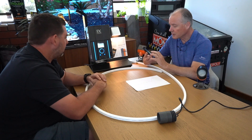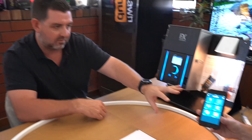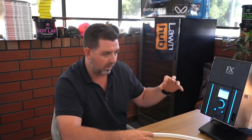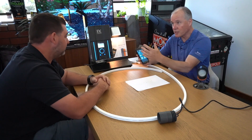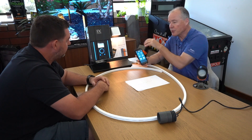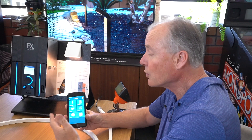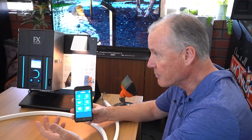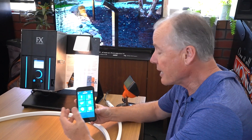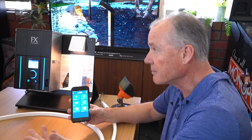So once someone installs this — they get the app, they've got access to programming, color change, dimming, on and off — where does it go from there? From here it speaks to the Wi-Fi, and your phone at home connects to the same Wi-Fi. You can also opt into AWS — Amazon Web Services — and go cloud-based, so if you're traveling interstate you still have control over your lighting via the cloud.